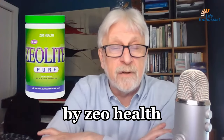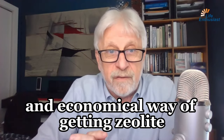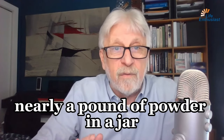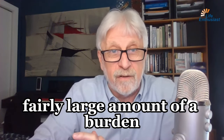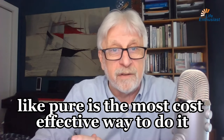Zeolite Pure by ZeoHealth is the most cost-effective and economical way of getting zeolite into your body. This comes to us as a 400 gram, nearly a pound, of powder in a jar. So for those of us who need to detox a fairly large amount of a burden, this Zeolite Pure is the most cost-effective way to do it.